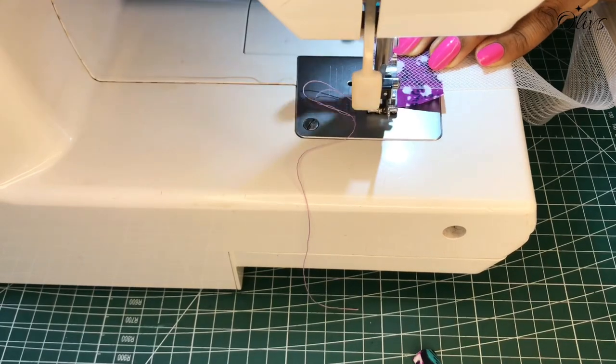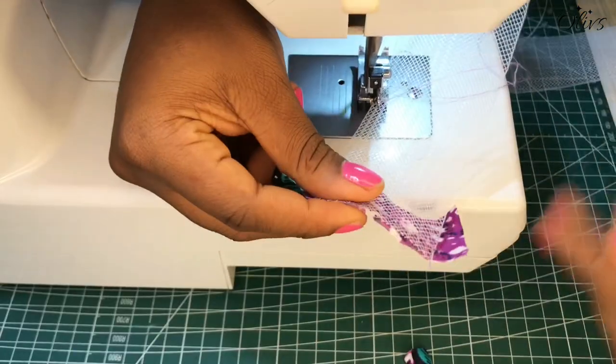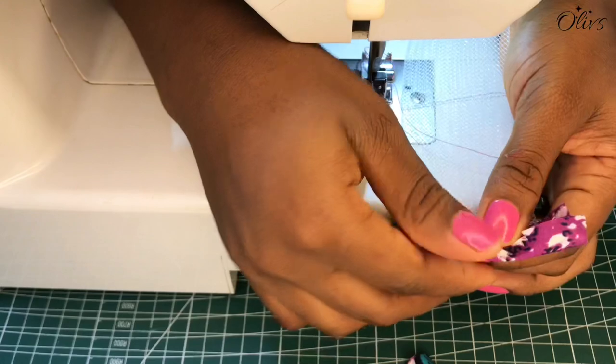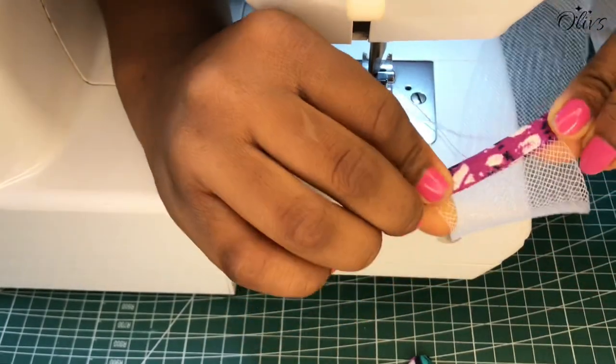I'm going to stitch just the edge about a quarter inch, then I'll fold it this way. I'll fold again and move on to top stitch.